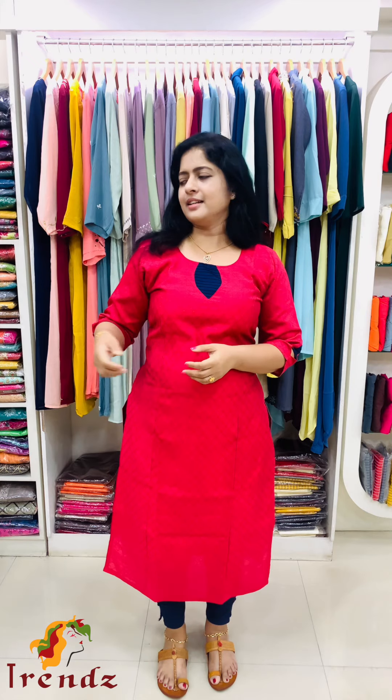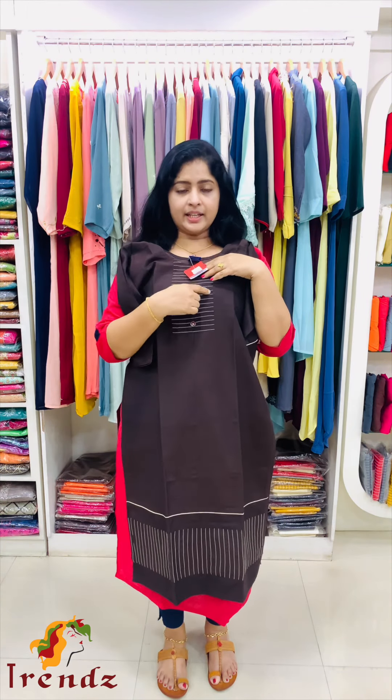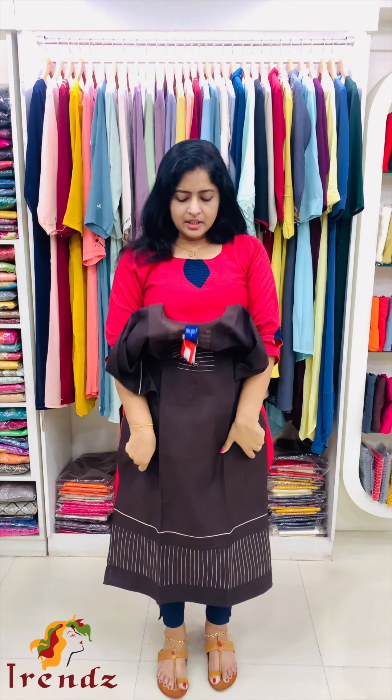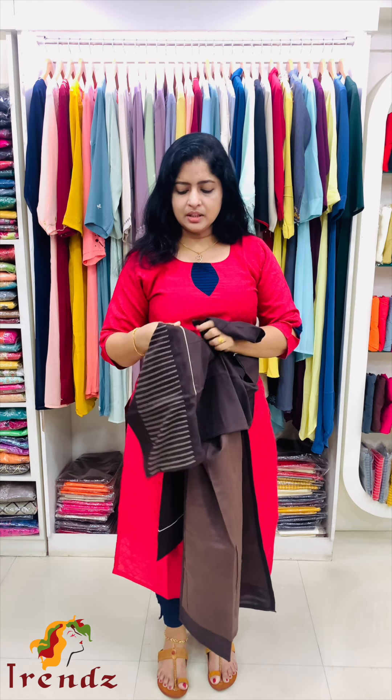Available sizes: extra small, medium, large, XL, XXL. Coffee brown shade with ivory thread work. There is also a wooden button added. Hem area features thread work.